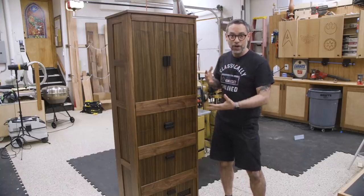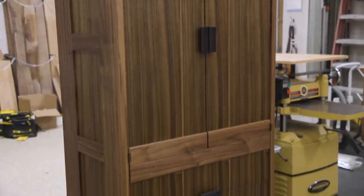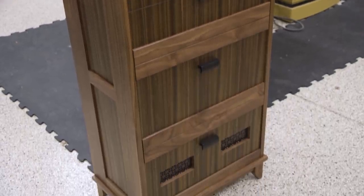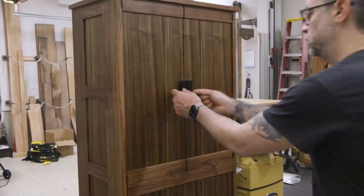So I wanted to make the project more interesting by adding some veneering challenges, some grain matching challenges, and it turned into just a hell of a project. It took a lot of time and my butt was dragging by the end of it, to be honest. But here's the final result. Let me give you the quick tour.